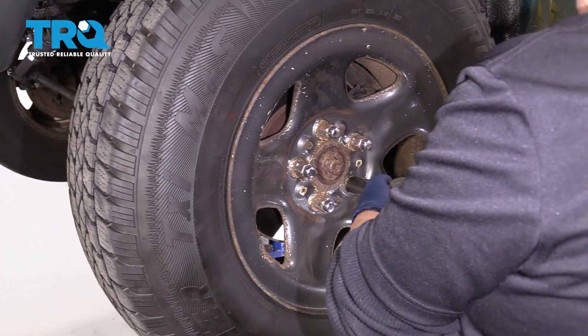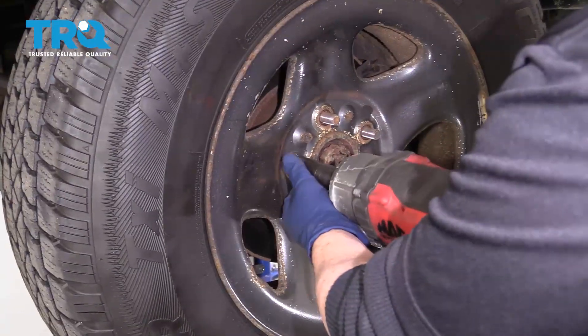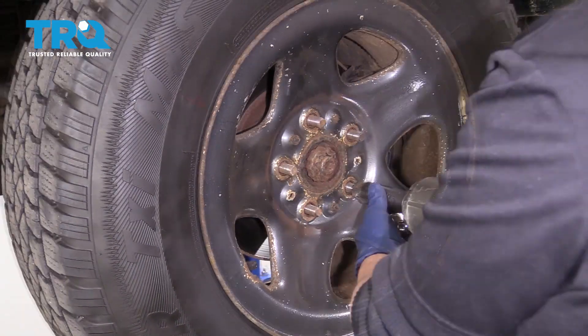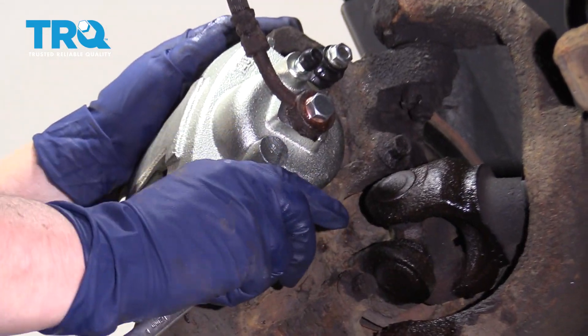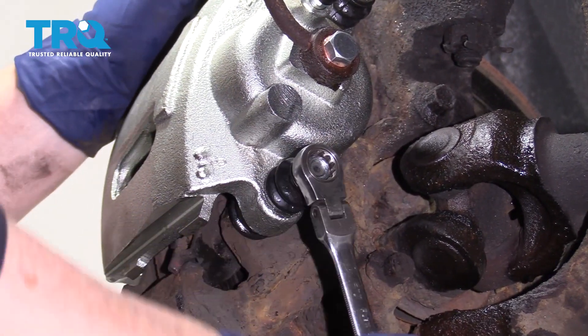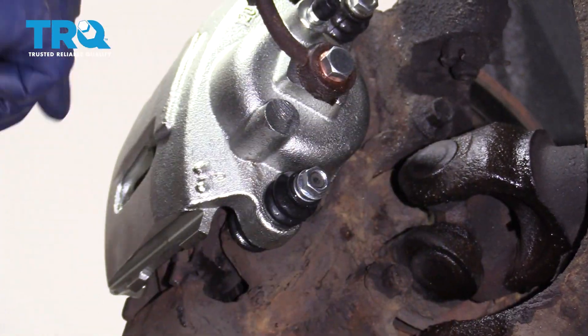Remove your front wheel. Dismount your caliper using a 12-millimeter socket or wrench and remove the mounting sliding bolts.